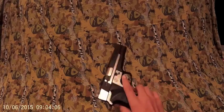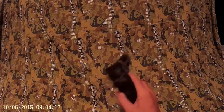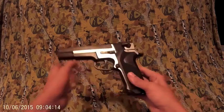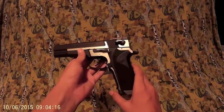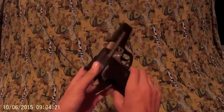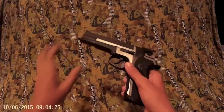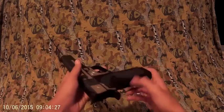Hello YouTube. Today I'm doing a review on the PC-356EBB electric airsoft pistol. It's a Tokyo Marui Smith & Wesson, made in Japan. Today we're going to be showing you how you can use it and the features of it.